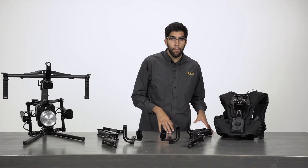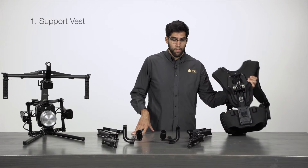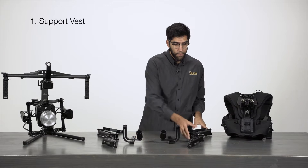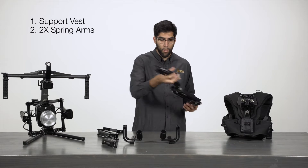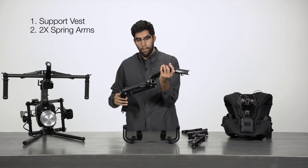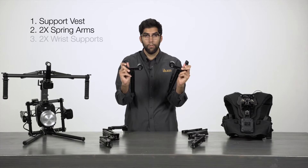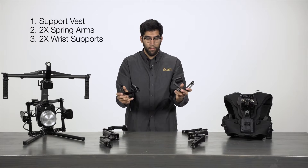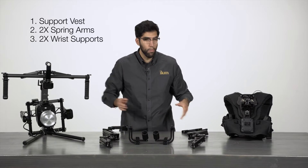The entire system is made up of five different pieces. You have your support vest, two of these spring arms — one left, one right — and finally two swivel wrist supports. I'm going to break down each piece and go through it one by one.